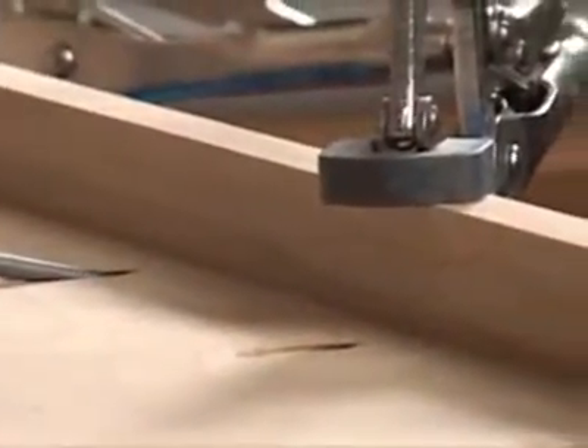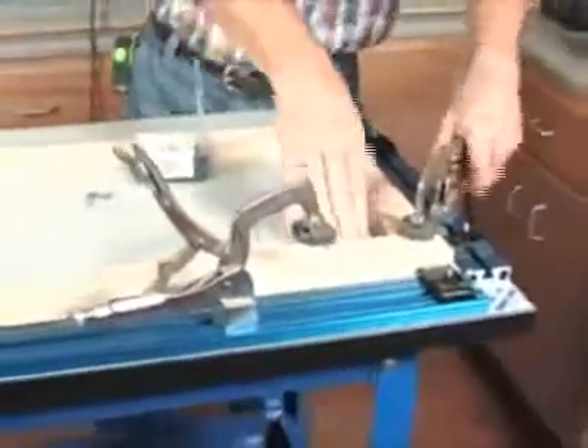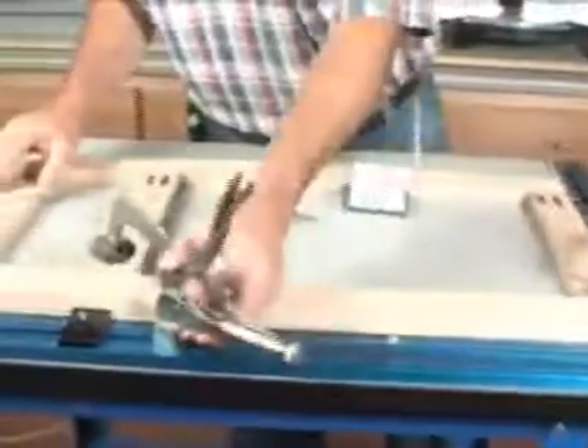For pocket screw joinery, sawing, sanding, and anything else you can think of, the Clamp Table helps you finish your projects in less time, with less aggravation, and with higher quality results every time.